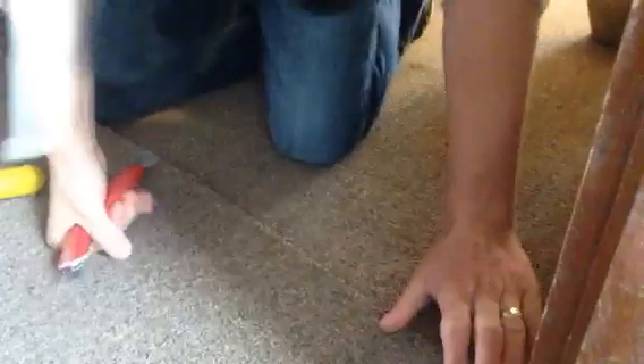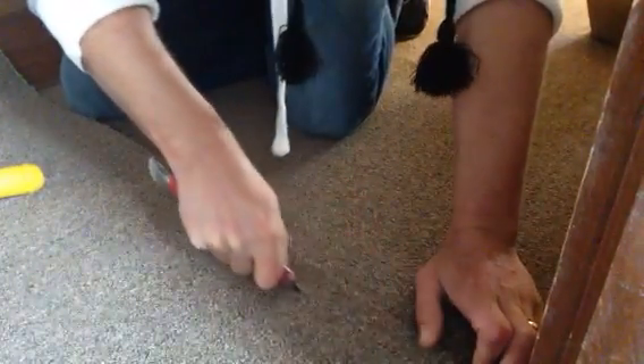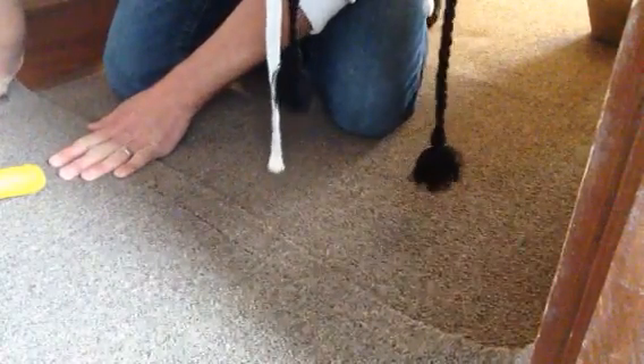Now put a fresh blade in your knife and, as crazy as this looks, just cut right through both layers. Now this will not work on all carpets — only on indoor-outdoor carpets. Now put a fresh blade in.